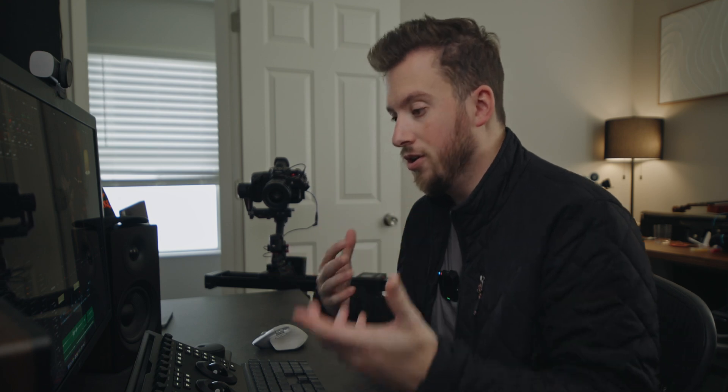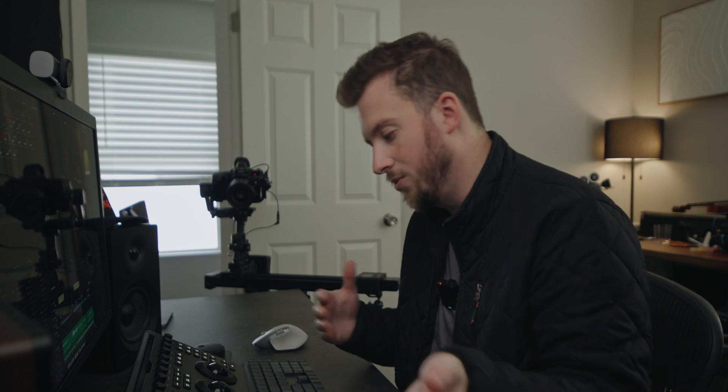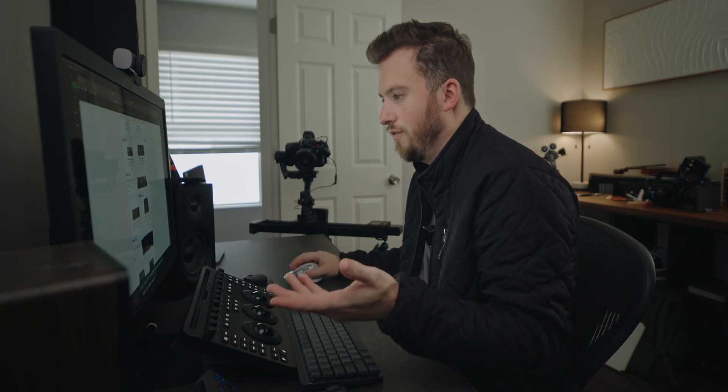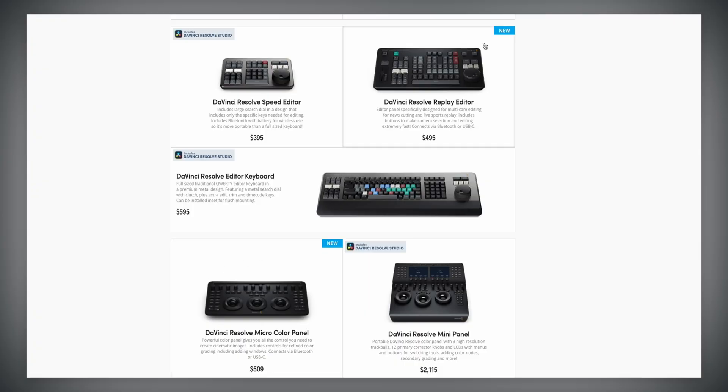One thing that feels like an oversight: so many Blackmagic products give you a DaVinci Resolve license, so I'd love to say buying this $300 panel essentially gets you Resolve Studio for $200 — since Resolve Studio is $300 and the panel is $300. For example, the $400 Speed Editor comes with DaVinci Resolve Studio, so you essentially get it for $100. However, this micro panel and the new replay editor don't come with DaVinci Resolve Studio, which feels odd. Maybe they were losing too much money essentially giving it away. As always, I'm curious — have you used the micro panel? What are your thoughts? Thanks for watching, I'll see you in the next video.